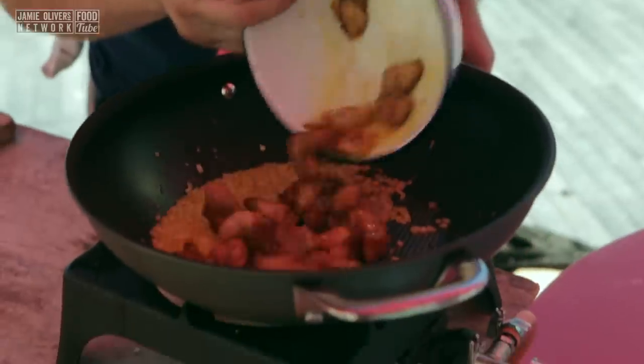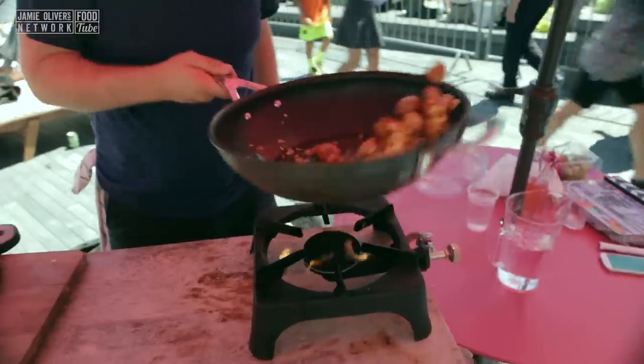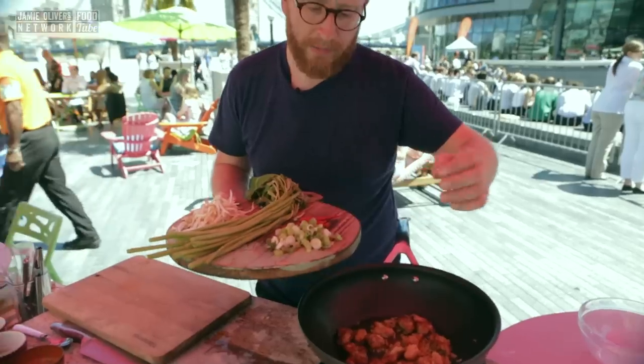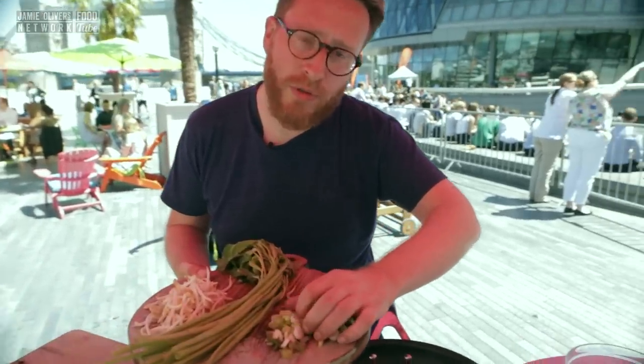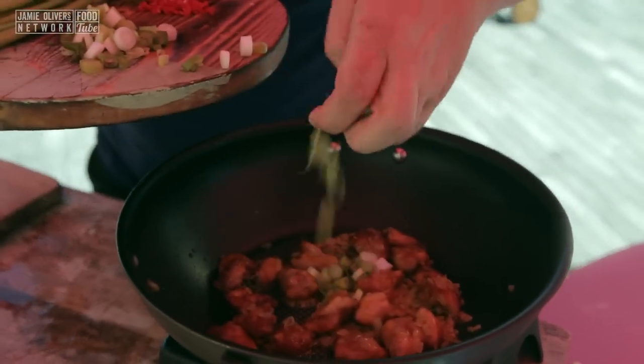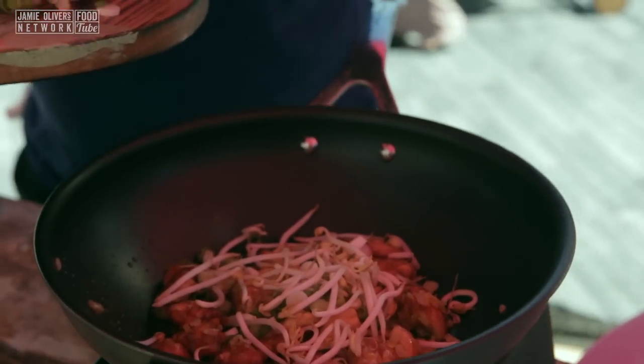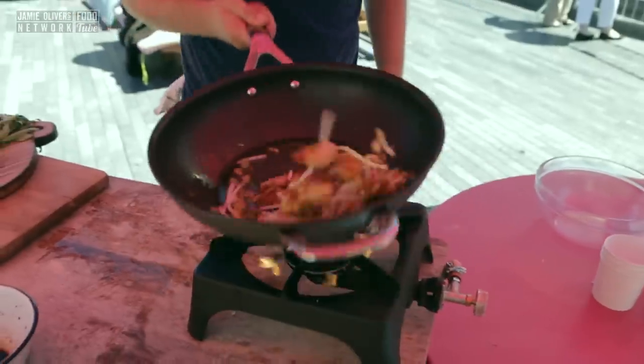Leftover chicken in. About two heaped tablespoons of spring onion, and the same in bean sprouts. Get those tossed in.